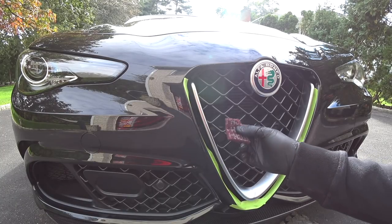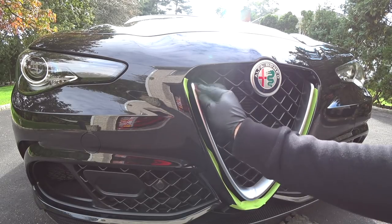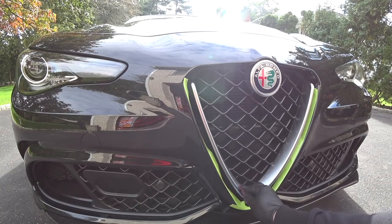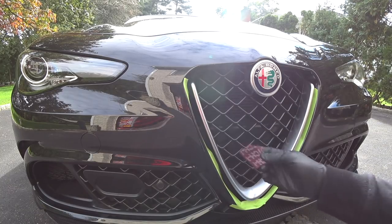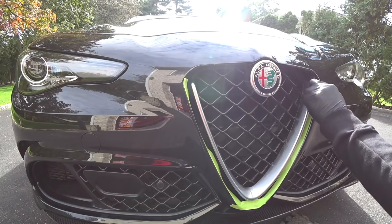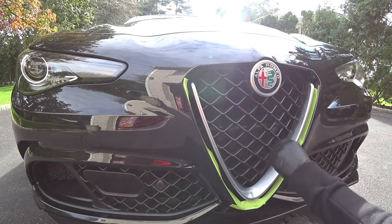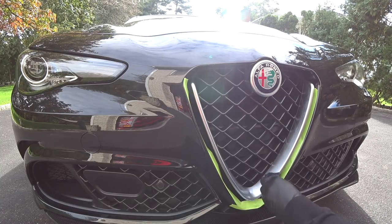Now I have my 3M Scotch-Brite red pad with some pre-cleaner and we're just going to go over this finish lightly, because we want to make sure the glue gets a permanent bond. This will scuff up the surface to give it a little tooth so the two chemicals can exotherm and lock in permanently. It will also remove any spray sealants, waxes, or anything else on the car that could cause a reaction with the adhesive.